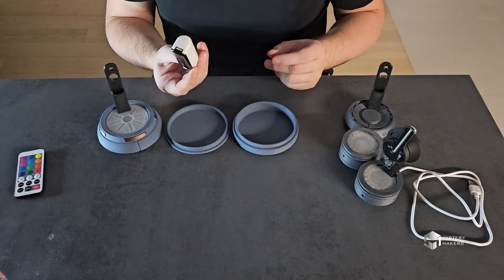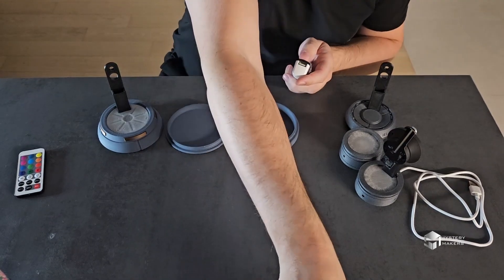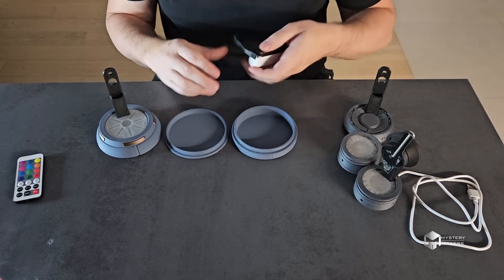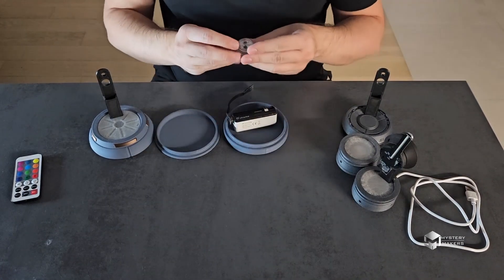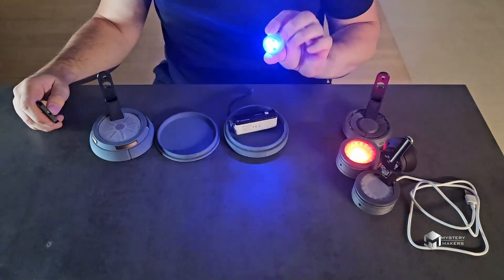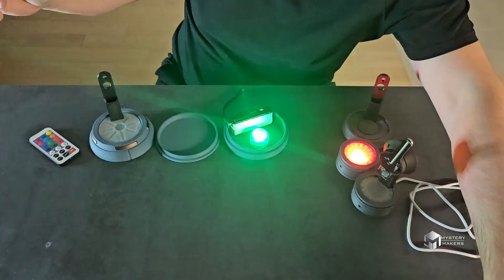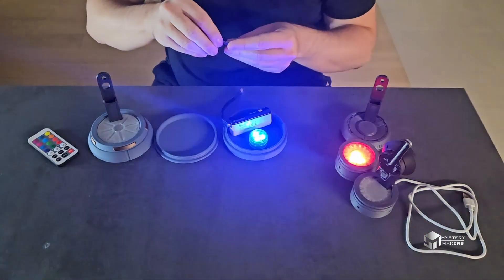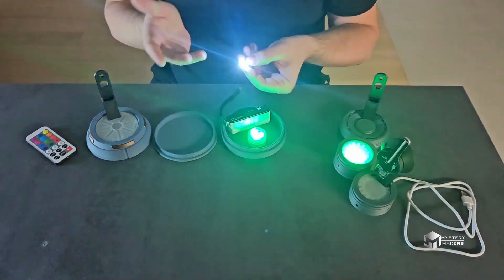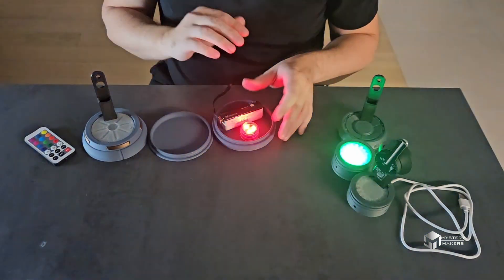I'm using this little power bank — I will leave all the links in the description — and I'm using these specially made cables so it can all fit inside. I will also be using this light-emitting gadget, or you can use the setup from my Green Lantern ring, which is basically just a battery with an LED. It all depends on how you wish the light source to be on the inside.